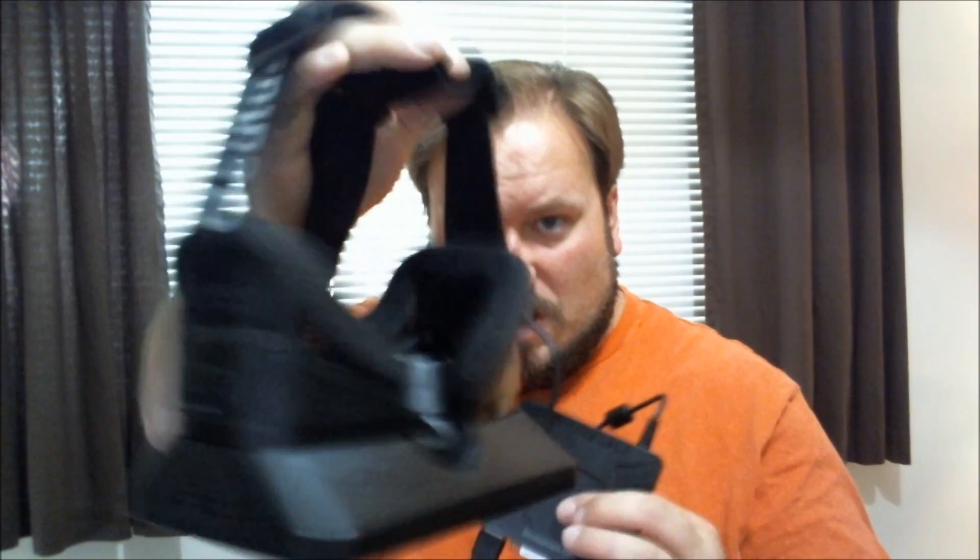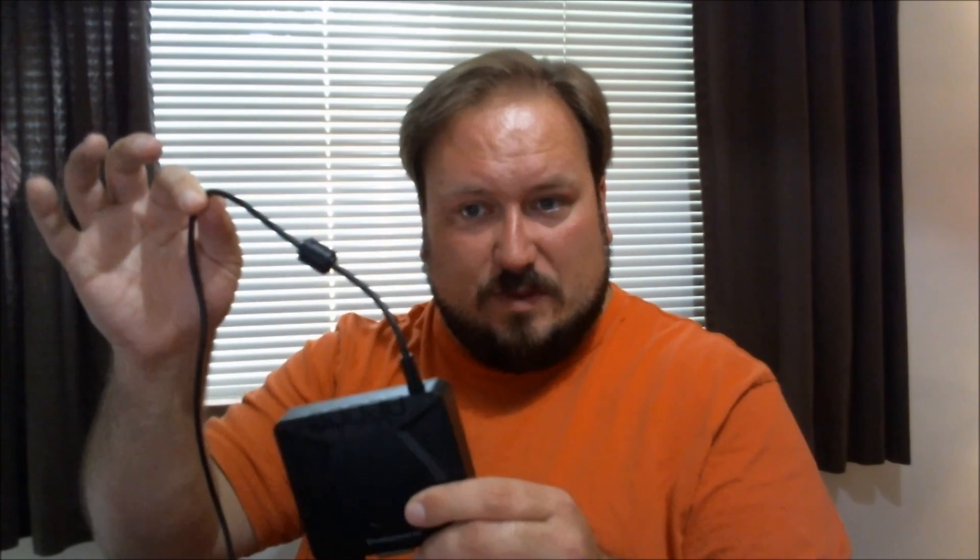Let's take a look at the hardware first before we do anything else. The first thing I'm going to show you is the actual headset itself. The headset has one wire connected to it, and this wire runs to the controller box for the development kit. That is a static cable that's not going to come off at all. Lengthwise, you're talking about maybe five or six feet.